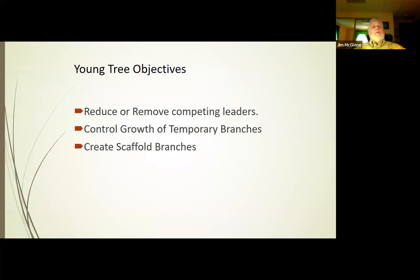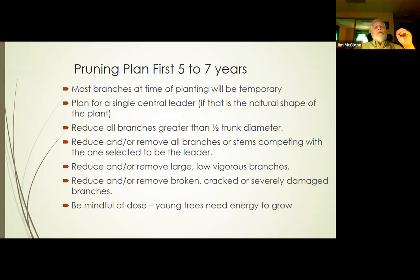When you are pruning your young tree, having made those observations, you want to reduce or remove competing leaders. This is going to be a year or two after the tree has been transplanted and has become established. You want to look at those temporary branches and control their growth — remember the one-third aspect. If you have temporary branches, make sure they stay less than one-third the diameter of the trunk. In those first five to seven years, most of the branches at the time of planting are going to be temporary, so we're going to be pruning those off.